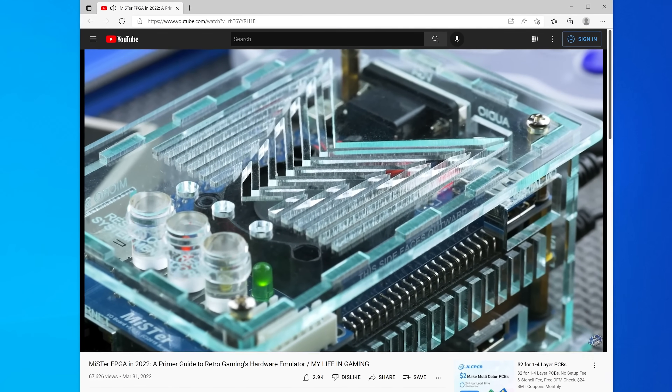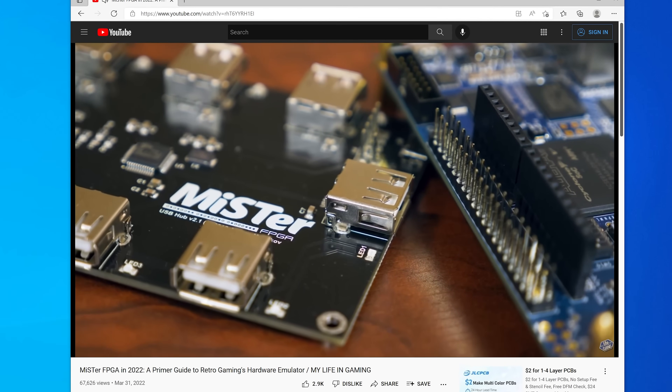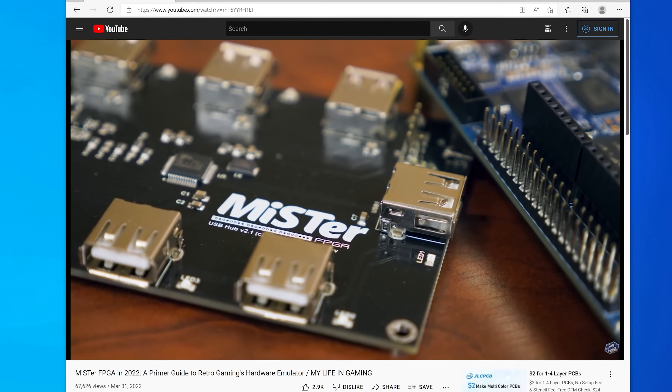My Life in Gaming just did an awesome deep dive video that takes two and a half hours to go into everything you would need to know about the MiSTer project today. I will also be following up this video with one dedicated just to the analog video output options, because you could get RGB, component video, S-Video, composite video, VGA, and JAMMA for use in arcade cabinets — all through the MiSTer FPGA project. That definitely deserves a video all in itself, and I didn't want to confuse anything here.